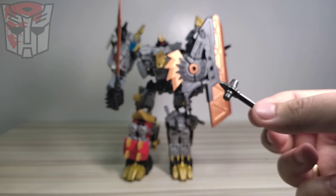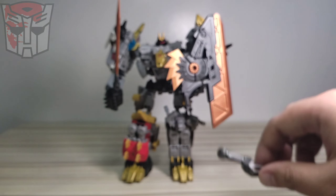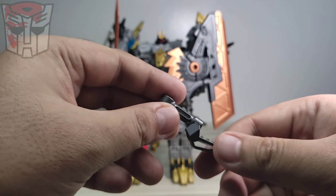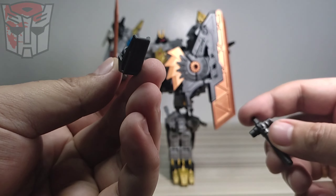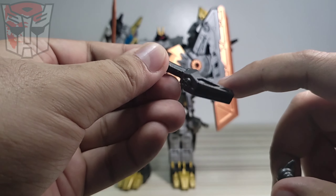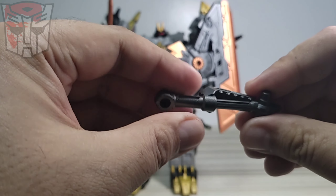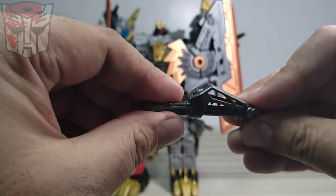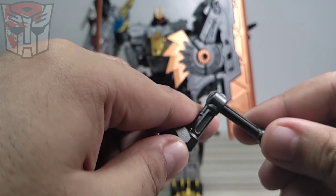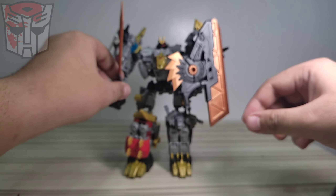It's compatible with Legacy Generations figures, so surely other accessories will be compatible as well - you can make your own custom weapons. We also have this part - I'm not sure how to use this, but it has a peg and what looks like dino teeth. I think you might be able to connect it here, and it also has a peg on the other end.